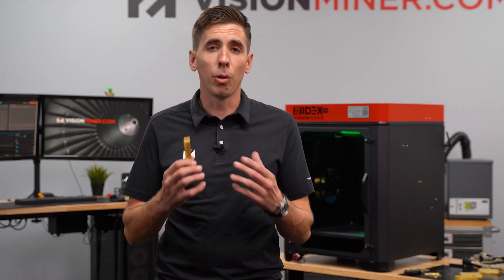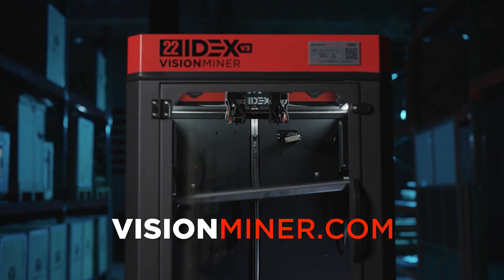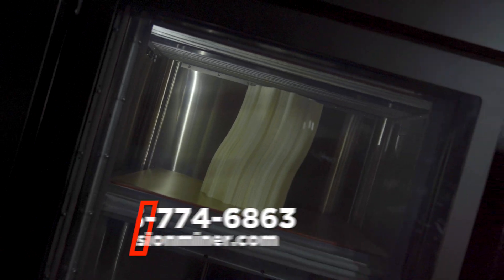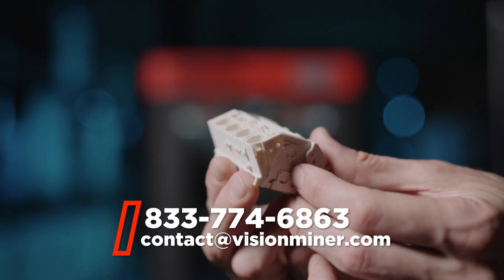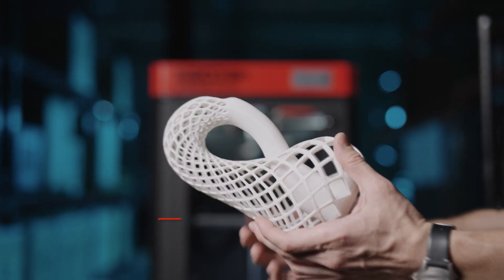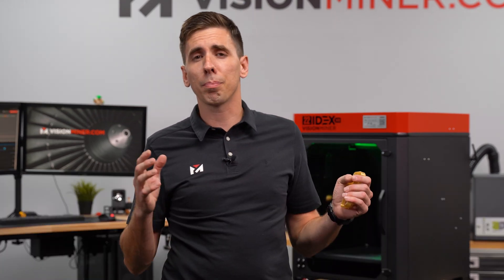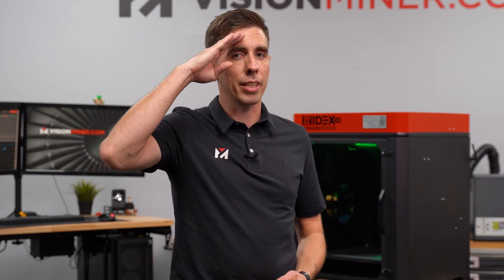We're helping our customers push the industry forward to using these advanced thermoplastics in many different applications. We sell these machines and help you use them, along with 3D scanners and other advanced additive manufacturing technologies. Give us a call or shoot us an email if you need help picking a machine, picking a material, or finishing your project — we're here to help. Leave us a comment down below: what material or part do you want to see us print next? We've got a lot of these videos in the pipeline and a ton of support videos for the 22IDX. Thanks for watching — have a positive rest of your day and I'll see you on the next video.